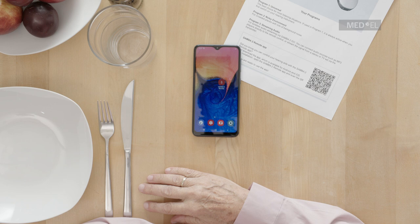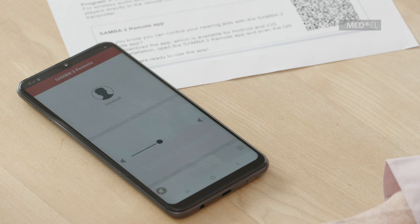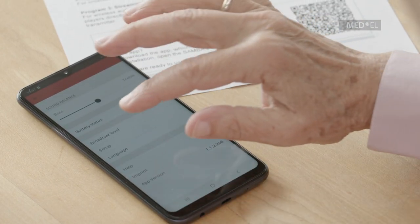To set up the Samba2 Remote app, first download the app from your App Store. Click on the menu button at the bottom of the main screen. Select Setup from the list.